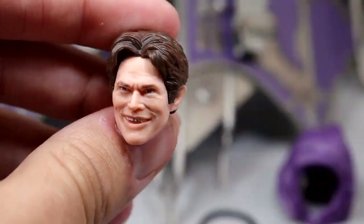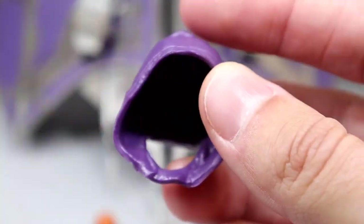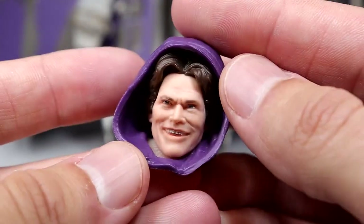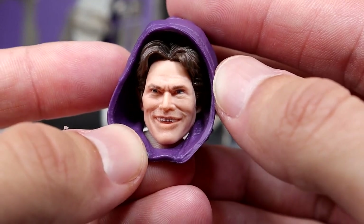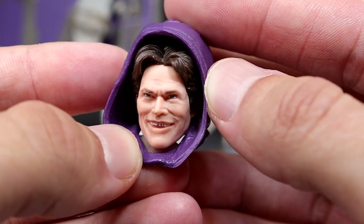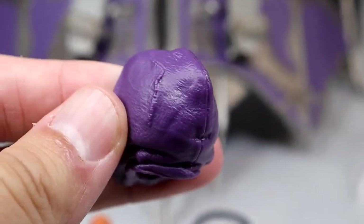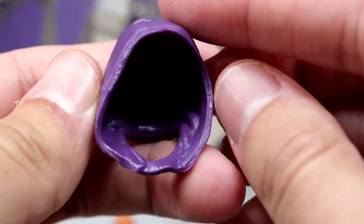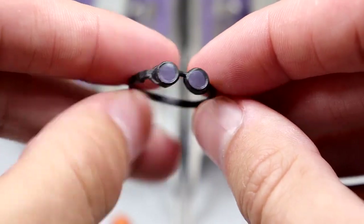We also get a hooded accessory. You can pop the head sculpt in there and it looks pretty good — fits well. I would have preferred cloth goods with a bendy wire, which will probably have to come in the aftermarket, but it's still a pretty cool accessory. The sculpt is nice, the color is good, and the little waves and wrinkles in the hood look really nice.